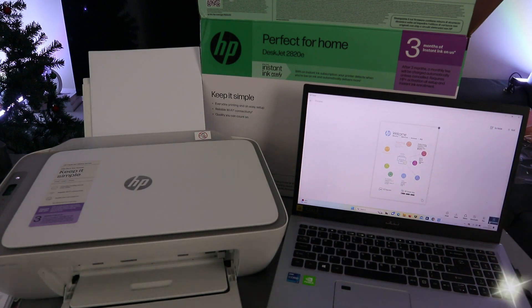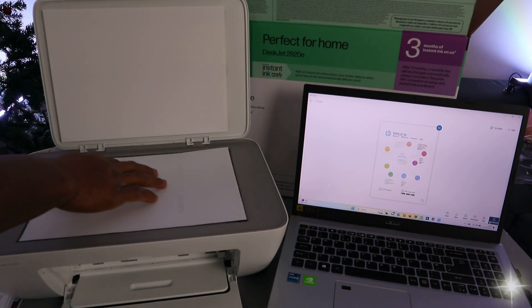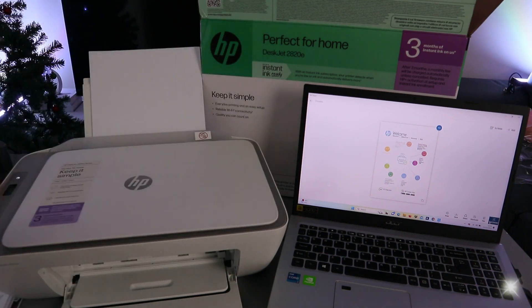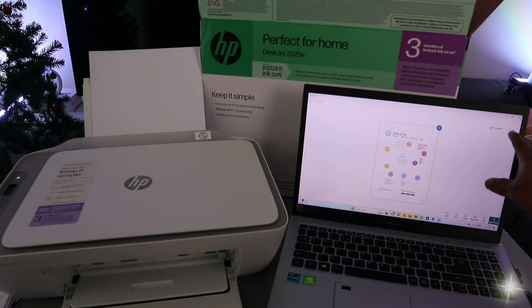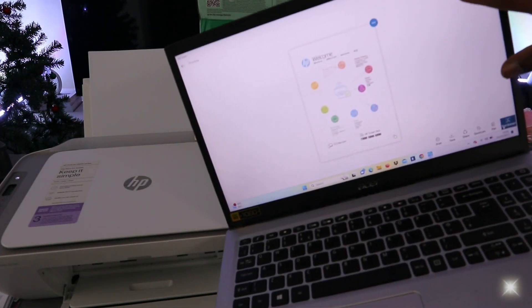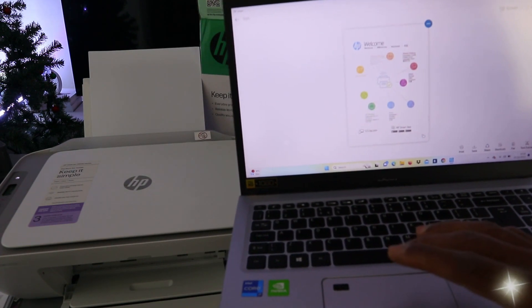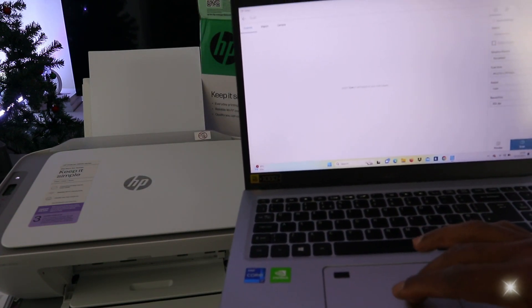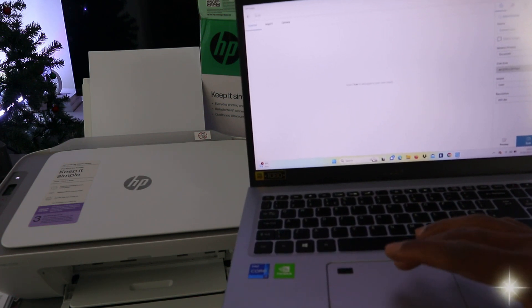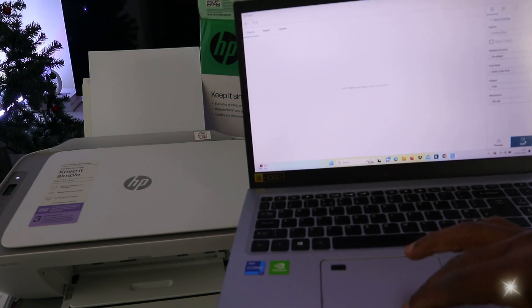If you want to scan a second page, open up the scanner, place the next document, and close it. At the top you'll see a scribble icon and also an add button — select add. Then repeat the settings, select scan entire area, and select scan.